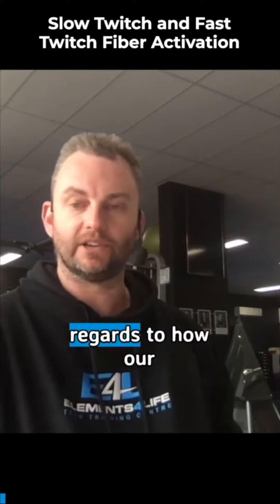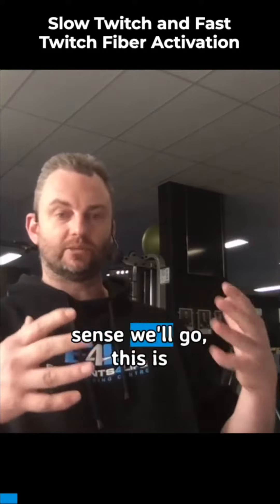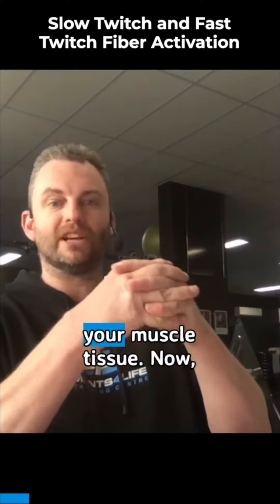Now we're getting a little bit complex in regards to how our muscles are actually structured. We have slow twitch and fast twitch, and when you put them together, that is your muscle tissue.